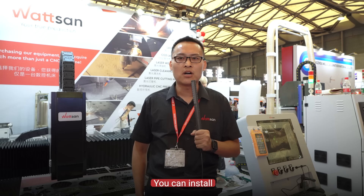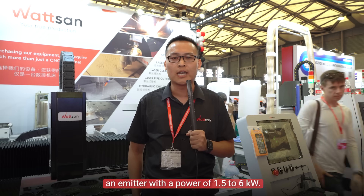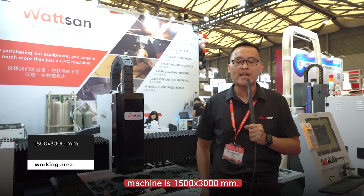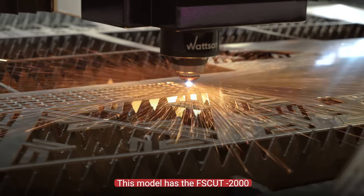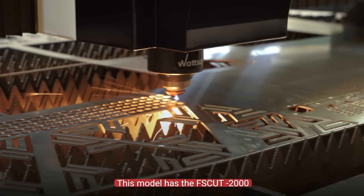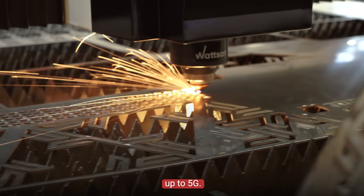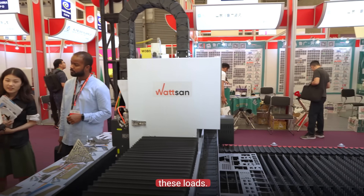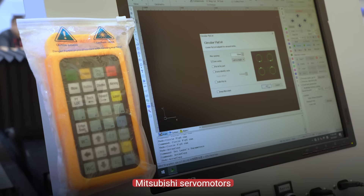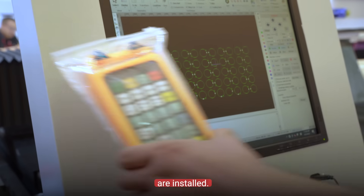You can install an emitter with a power of 1.5 to 6kW. The working area of this machine is 1500 by 3000mm. This model has a full-cut 2000 control system installed, which supports acceleration up to 5G. The machine is strong enough to withstand these loads. Lightweight Mitsubishi servomotors with acceleration up to 2G are installed.